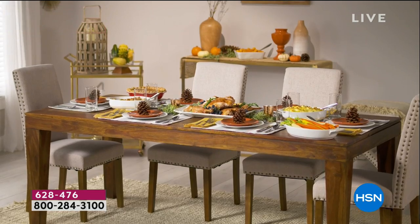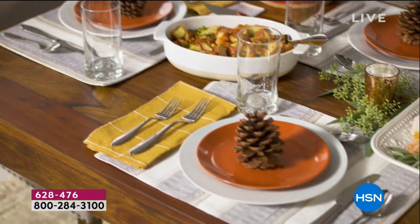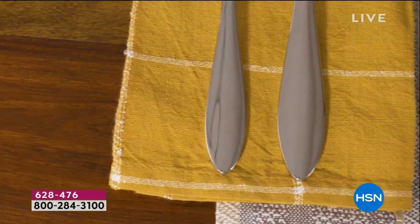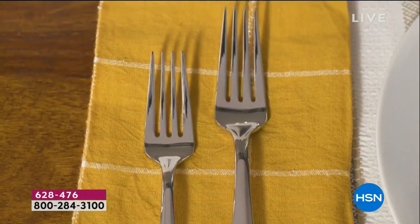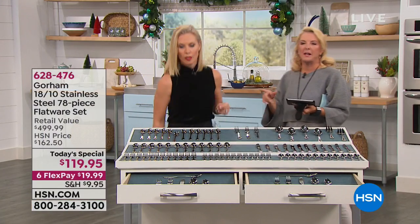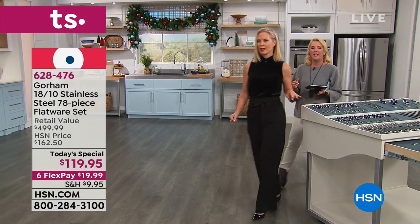I was looking for a wedding venue years ago — I found a beautiful location in Westport, Connecticut on the water. They were setting up for a wedding, and I did not book it because the flatware on the table looked dingy, old, tired, and wimpy. That is a sad fork. You're getting continental sizing forks and flatware today — it's the real deal.